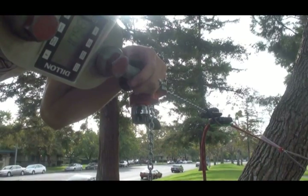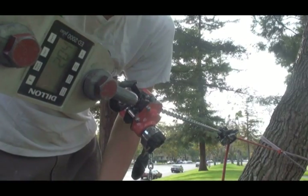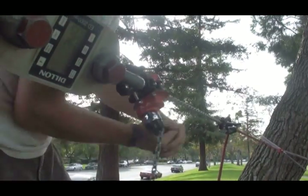No slippage up to 1,170 pounds. Next: Petzl Grigri 1, 11mm static rope. Then Petzl Grigri 2, 11mm static rope.